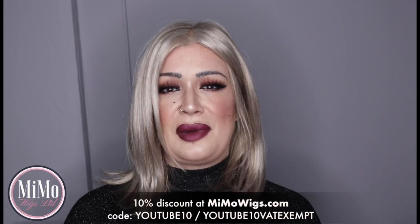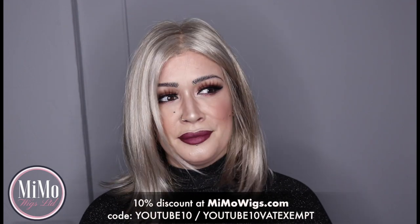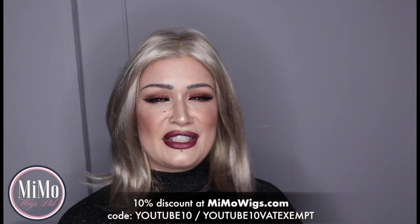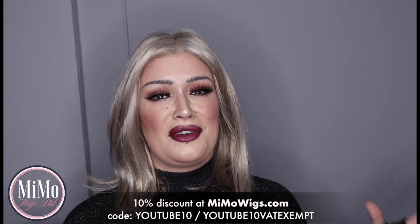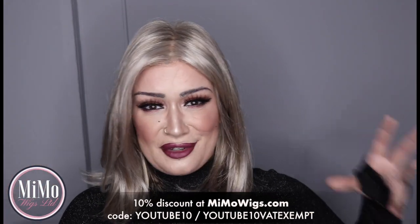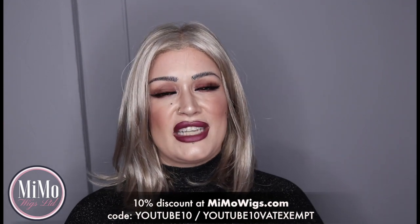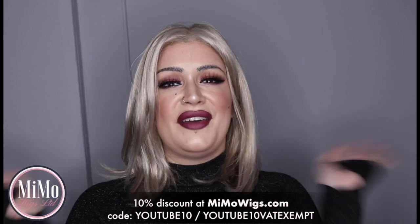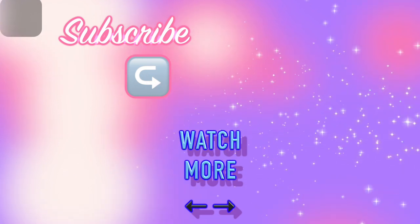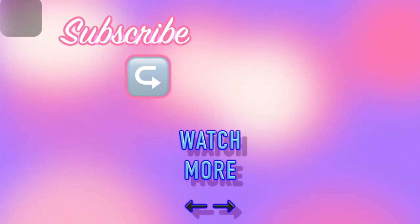Come get yourself a bargain — come get Elle. She is pretty, pretty, pretty — she's beautiful. Take care of yourselves guys, love you all. I will speak to you very soon. I'll be back extremely soon with another wig review. I have a massive amount of videos to go through for you guys and I am so excited by it all. Take care, sending you all of my love as always. Bye!